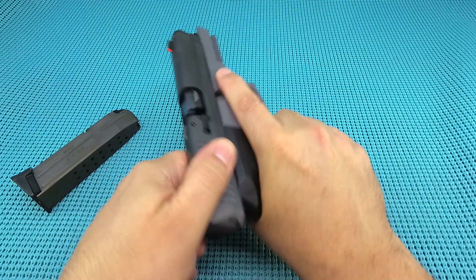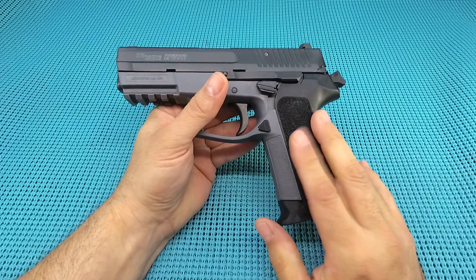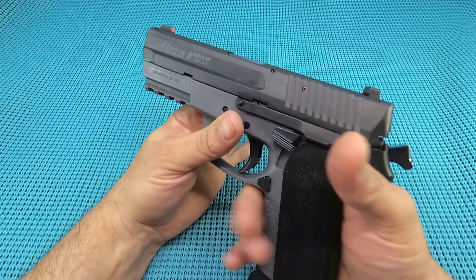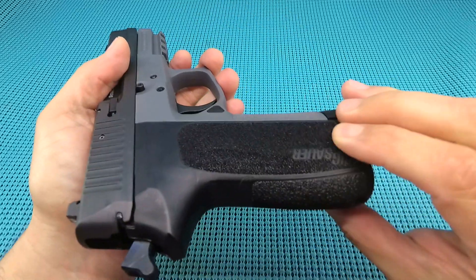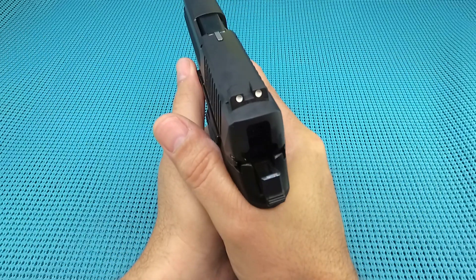The mag wants to jump right out. Now the grip on this thing — I've run the SP2022 and I didn't like it, didn't like the feel of the gun at all. But I put this one in my hands and it just feels awesome. Very natural pointer. The texture is just perfect, just enough to get a good bite, and that offhand comes in and fits nicely on the gun.